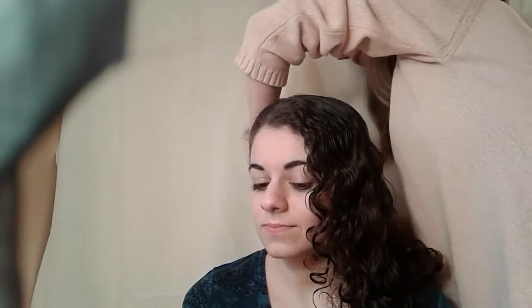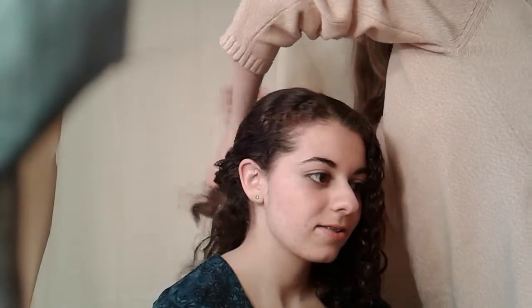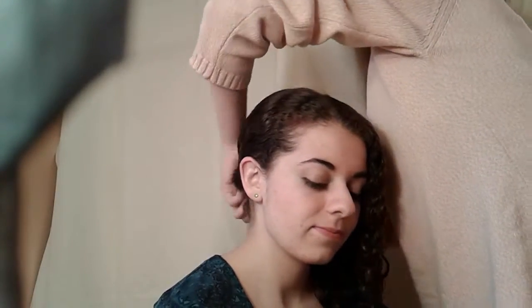We're going to do a side fishtail braid, but if you have shorter hair, a good trick for a side braid is you kind of twist it from the back. So you take a piece from the side opposite the braid and start twisting it in so that these hairs don't fall out.